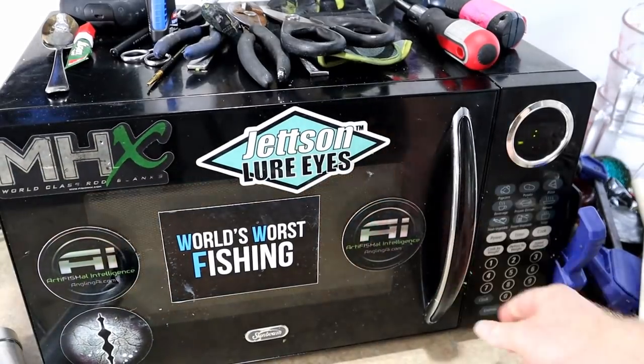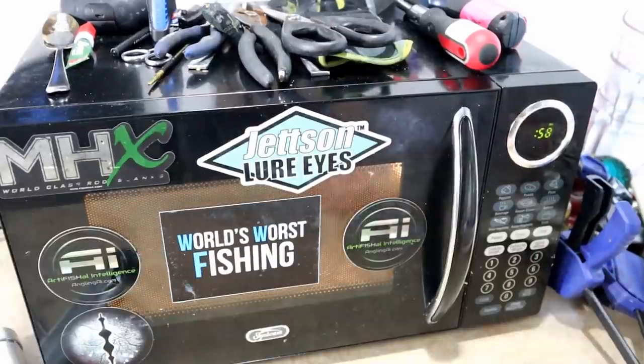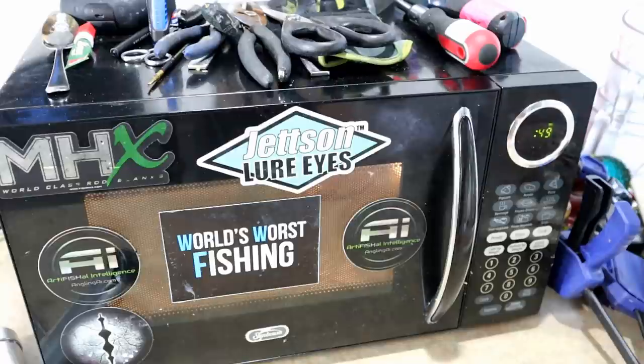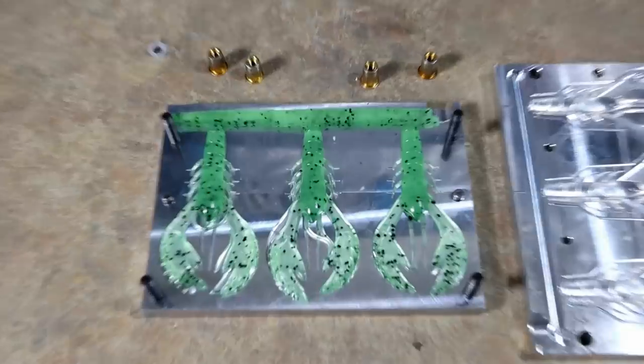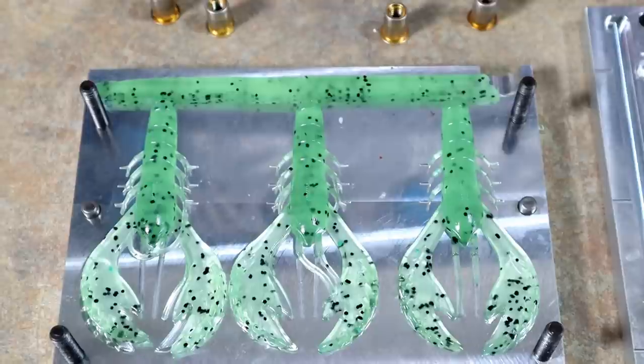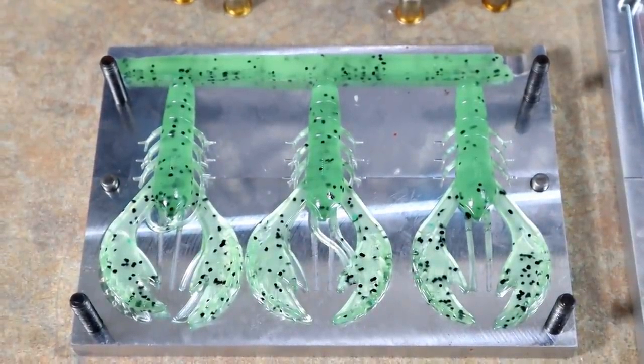Since this remelts pretty well, I'm going to remelt it and make a few more of those ecto crawls. Some of the crazy ideas I've tried in the past — Kool-Aid, coffee, etc. — some of them would not remelt. Since these remelt, we're actually going to make a few more. Look at that — round two! How good is that? The Angling AI ecto crawl mold can make chalk-base look absolutely sexy.